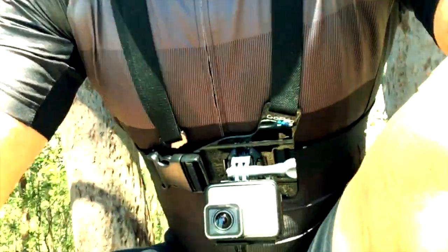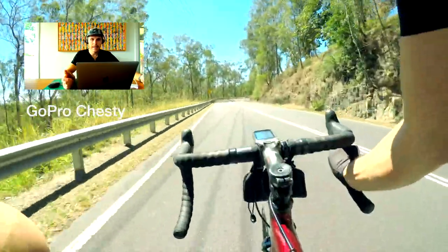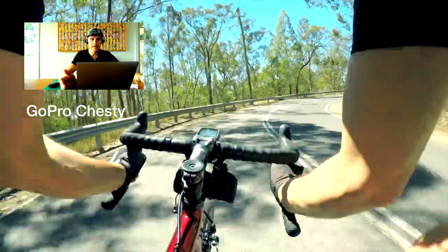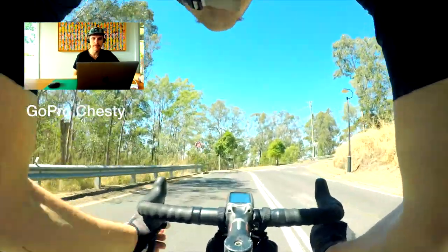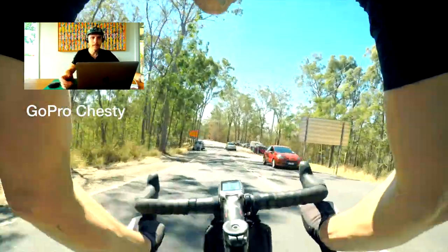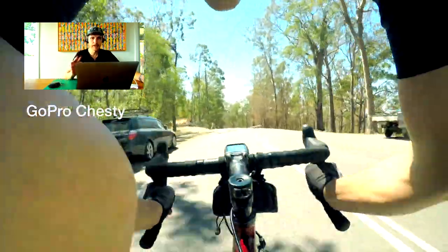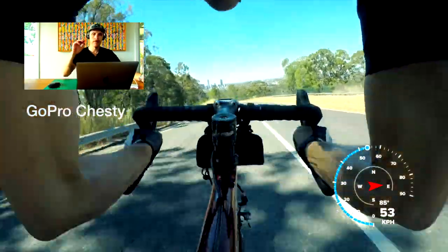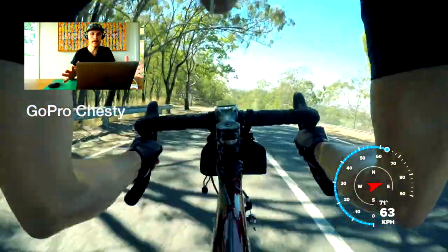Some people like to call it 'crotch cam' because it puts the camera right up under your sternum. You can see your knees popping up in front of your chest if you're in the tuck, and you can see the insides of your elbows and the bottom of your chin. One of the problems I find with the chesty is that you really have to make sure the angle is right so that you can see the road in front of you.